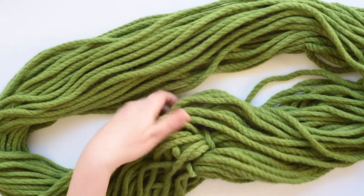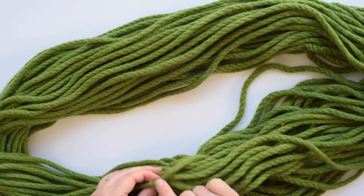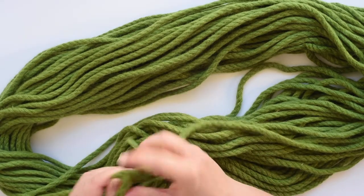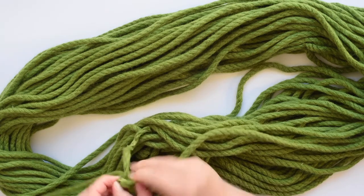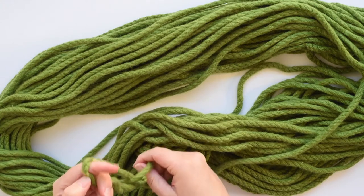You can undo the knot if you're feeling patient enough. Give it a jiggle and you'll find there's another knot as well — it's knotted twice. You can just chop it off because the ends are usually a bit rough anyway, because that part hasn't been dyed.